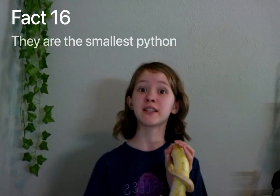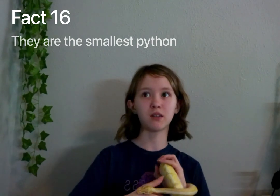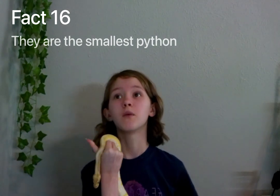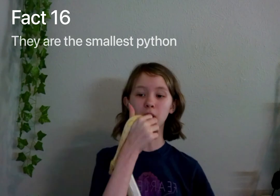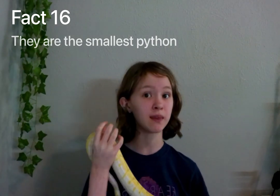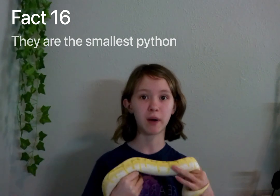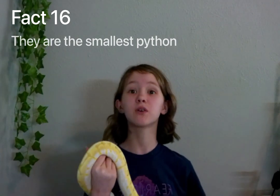Fact number sixteen: ball pythons are actually the smallest type of python. Compared to the Burmese python, the green tree python, the carpet python, and others, they are one of the smallest of all pythons. So that's kind of cool.